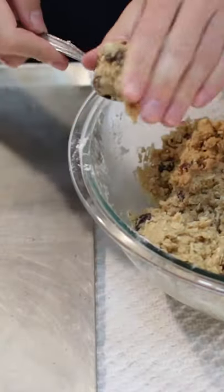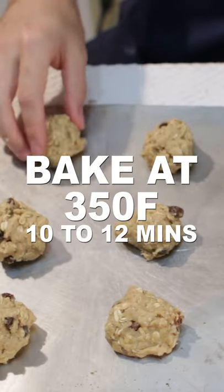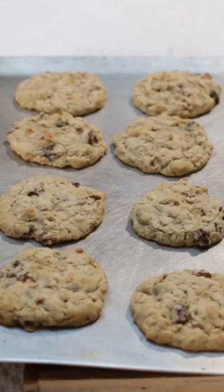Take a heaping tablespoon of cookie dough and place it on an ungreased baking sheet. Bake at 350 Fahrenheit for 10 to 12 minutes until lightly golden brown.